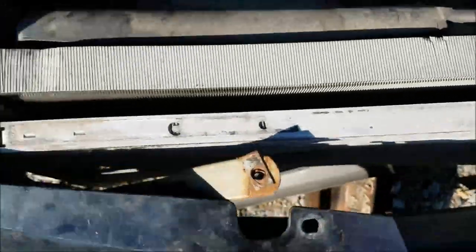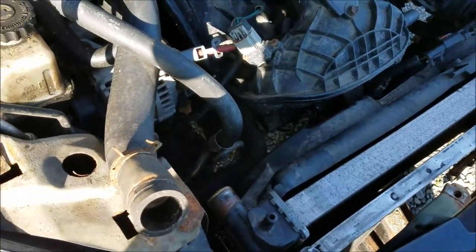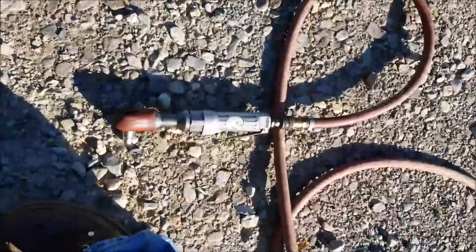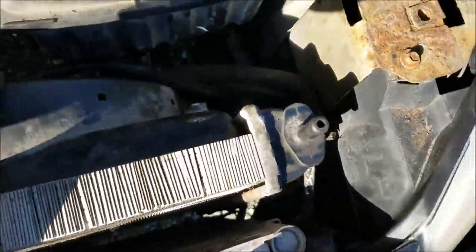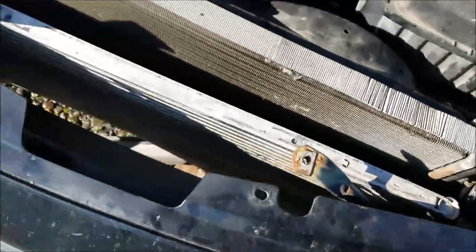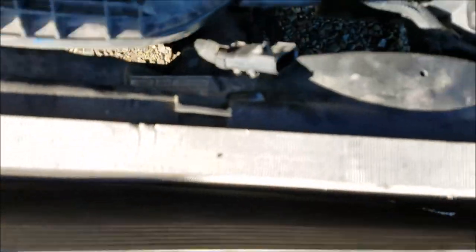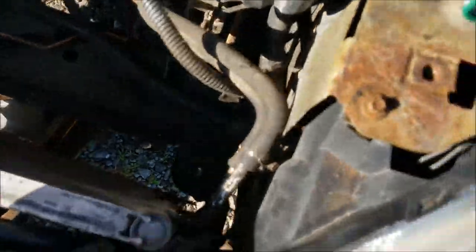There's one bolt on the bottom that's so rusted I can't keep the 10mm socket on it, and I stripped it so I can't get the Torx on it either. Success — I used a longer ratchet to get down below and got that loose. The whole reason for pulling the fan was to push it back far enough to access those bolts. I should be able to yank this right out. Make sure you disconnect the plug to your fan assembly, then just pull it right out.